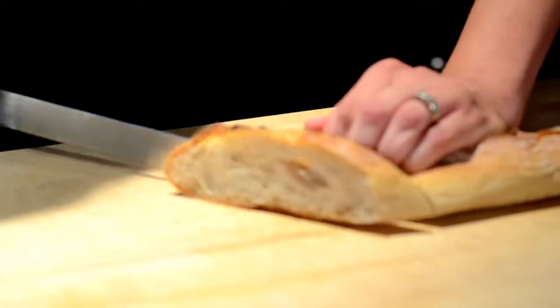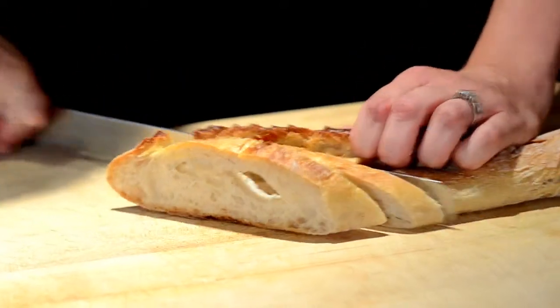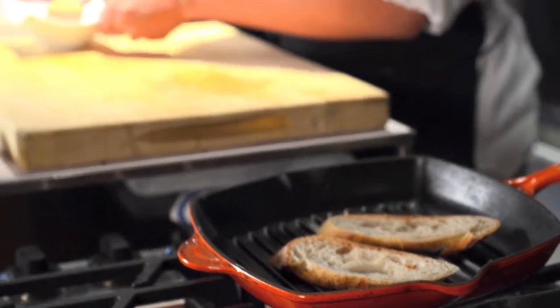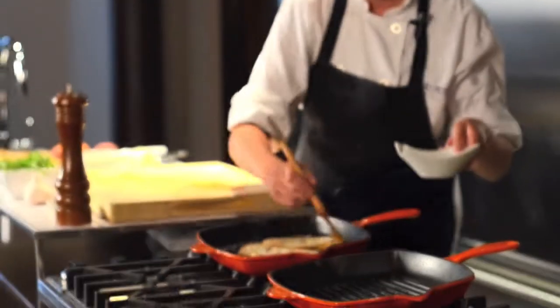The first thing we're going to do is slice our baguette on the bias. I'm going to take both pieces of baguette, place them in a hot grill pan, and give them a little press so the grill makes contact with the bread. You want the heat to be about medium-high. It'll take a couple of minutes, and the key for perfect grill marks is to not move the bread — just let it toast.